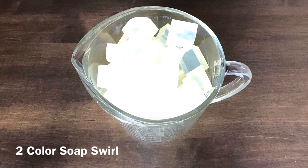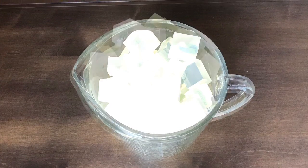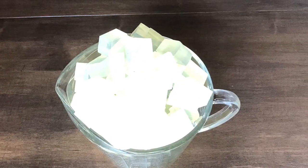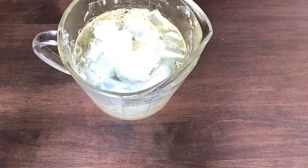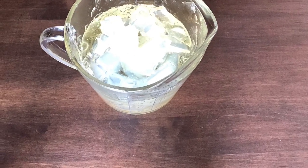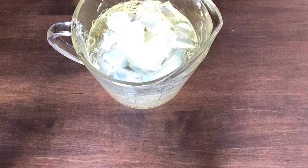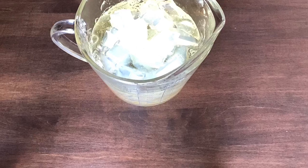For a basic two-color soap swirl, you're going to need melt and pour soap, fragrance oil, a measuring scale, a microwave-safe glass jar — I use Pyrex — whatever colorant you like to use, definitely keep a pencil close by because you're going to use that, and a spoon — just one spoon. Also don't forget your spray bottle with alcohol.